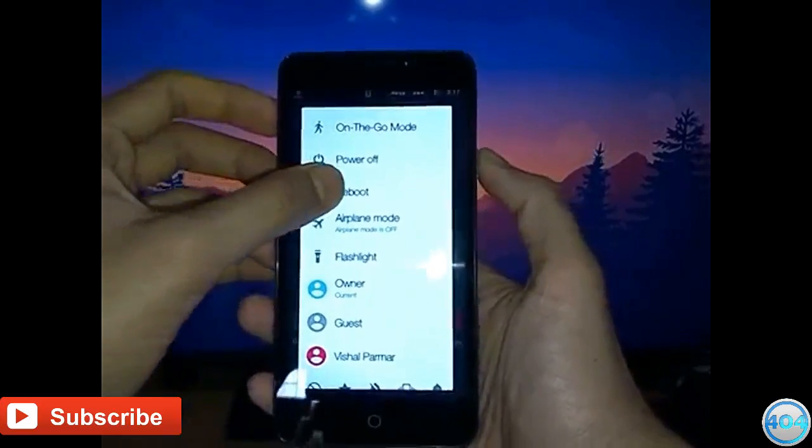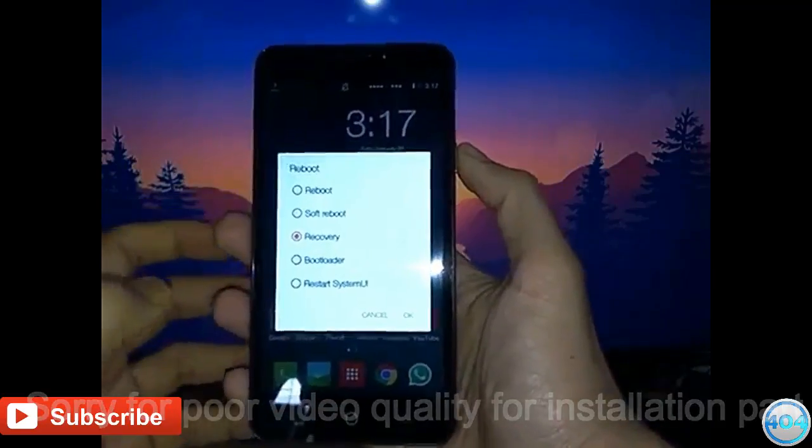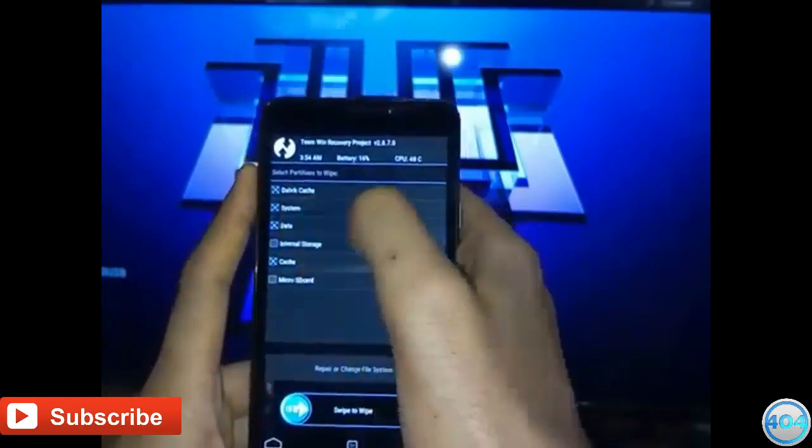Now press the power button, select Reboot and select into Recovery. Now after rebooting into recovery, go to Wipe, select device cache, system and cache, and swipe to continue.